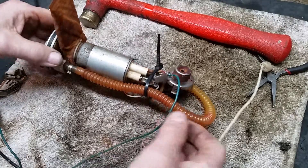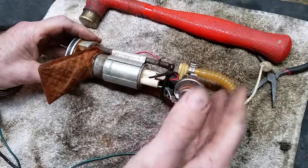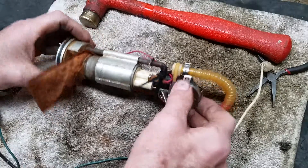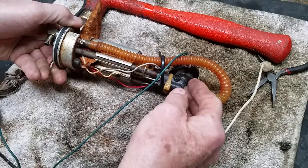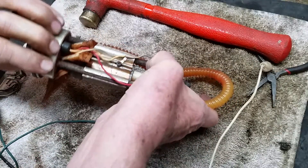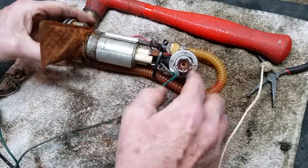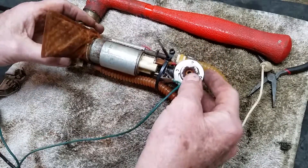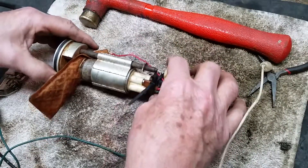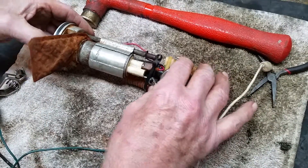A quick video on how I fixed my Excelsior Henderson fuel pump — I just put it back together. Most of you are probably familiar with how these come apart, but basically you pull these two circlips off. There's one missing here that has to be put back on. This head pulls off — this is actually the pressure regulator — and once you get that off, this whole unit should slide right out.